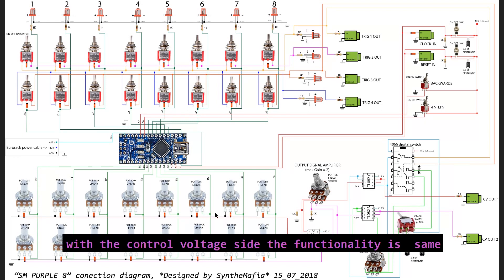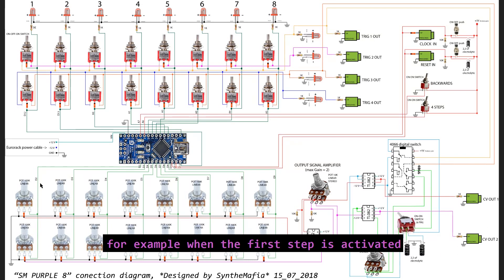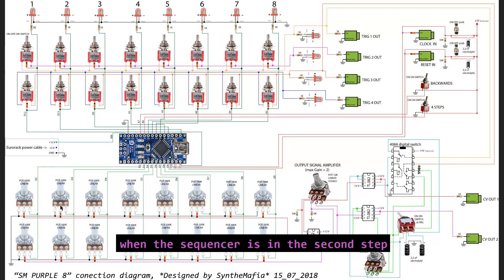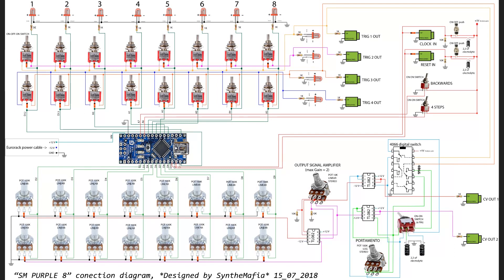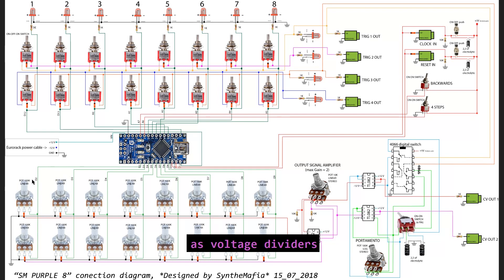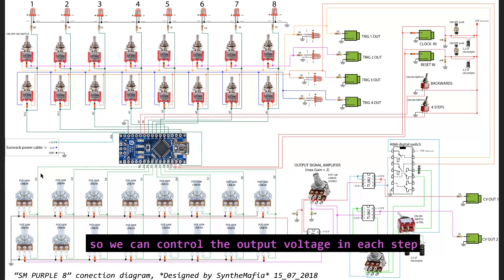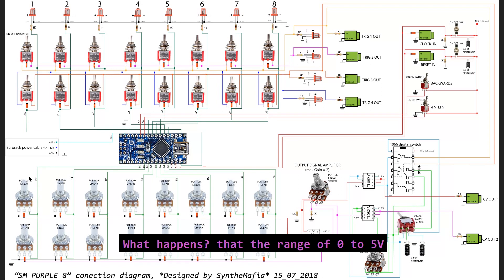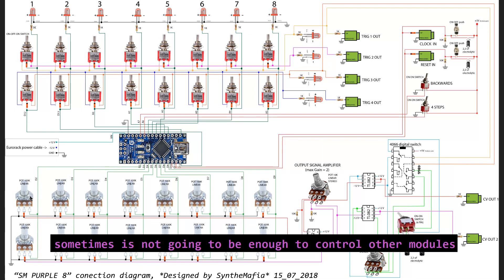With the voltage control side, the functionality is the same. When the first step is activated, the digital output is going to be in a high position and the other 7 digital outputs in a low position. When the sequencer is in the second step, that output is going to be high and the other 7 low. But in this case we don't have switches — we have potentiometers, and we are using 100K linear potentiometers as voltage dividers so we can control the output voltage in each step. This voltage is going to be between 0 and 5 volts. Sometimes this range is not going to be enough to control other modules.